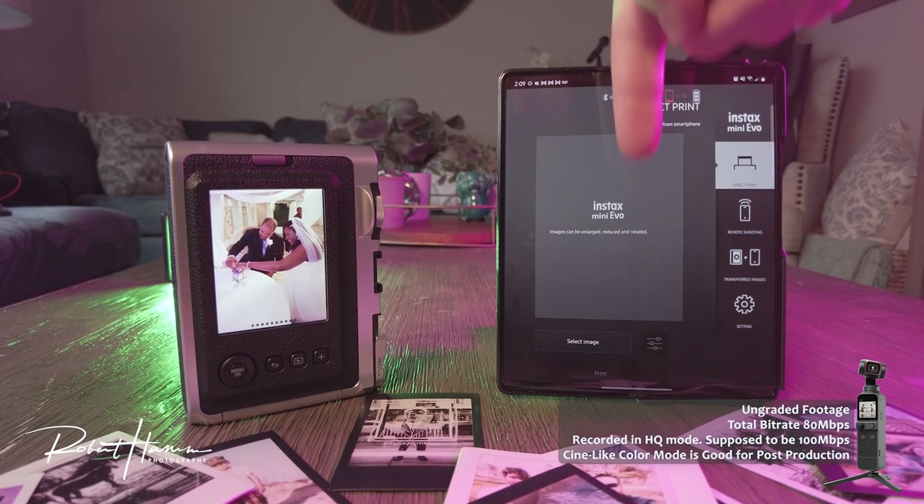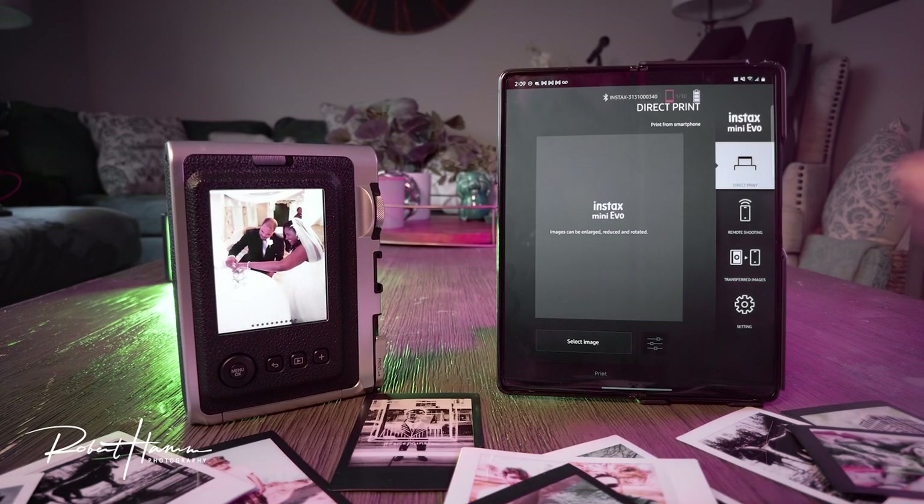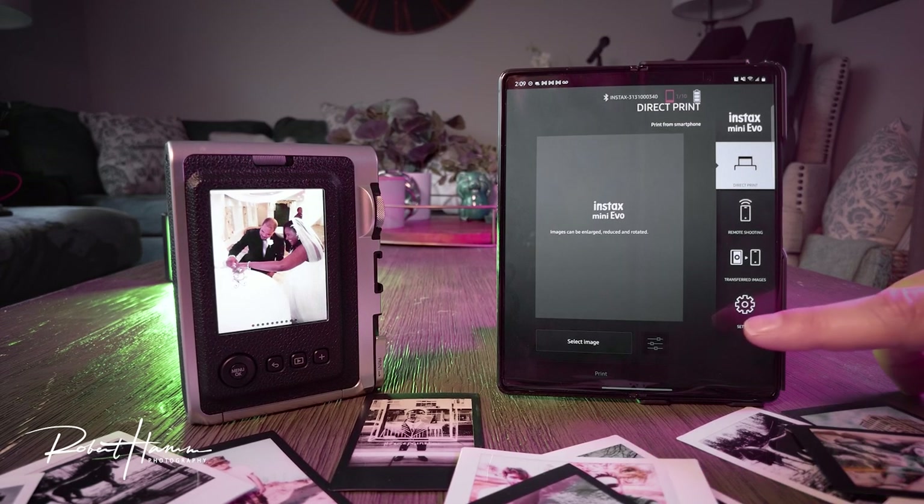The test device today is the Galaxy Z Fold 2. Not all of the menus will show properly on this — it needs some app optimization. If you have issues with your app working, please leave that down in the comments so that Fujifilm can see it and address it.